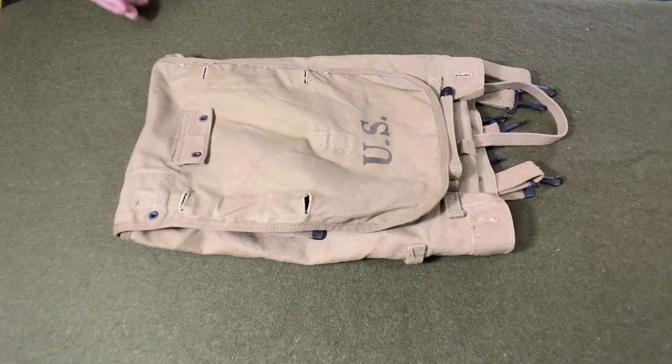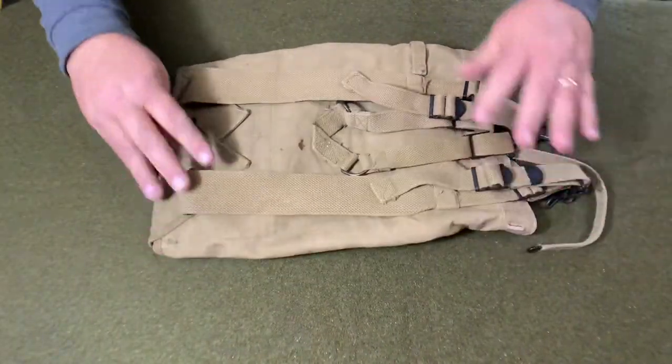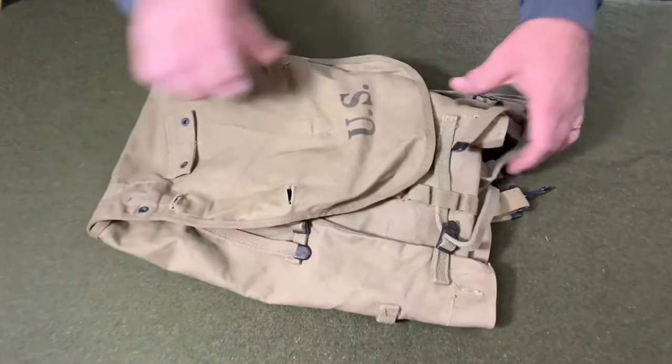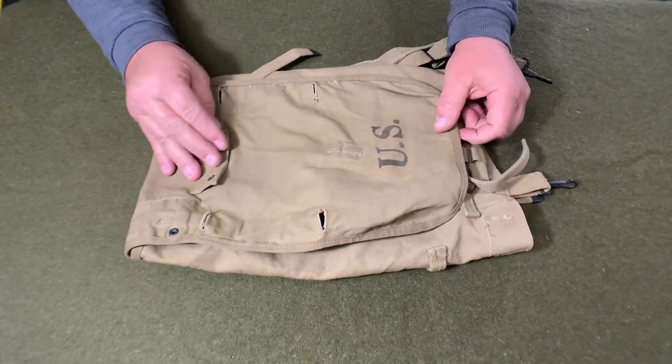Hello, YouTube. Welcome back to the Web Gear Review. Today I want to take a look at the M1928 Haversack. This Haversack is made out of a number 9 OD, which is the khaki color.